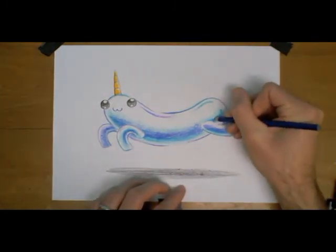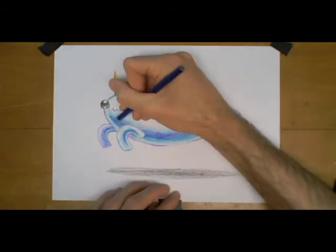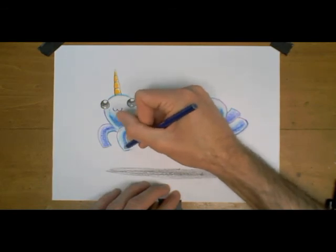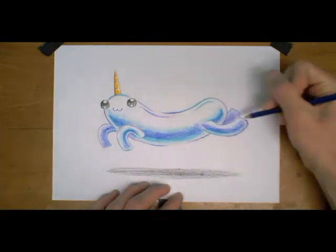And some last minute touch-ups with the ultramarine. And that is pretty much it. Thank you so much for watching.